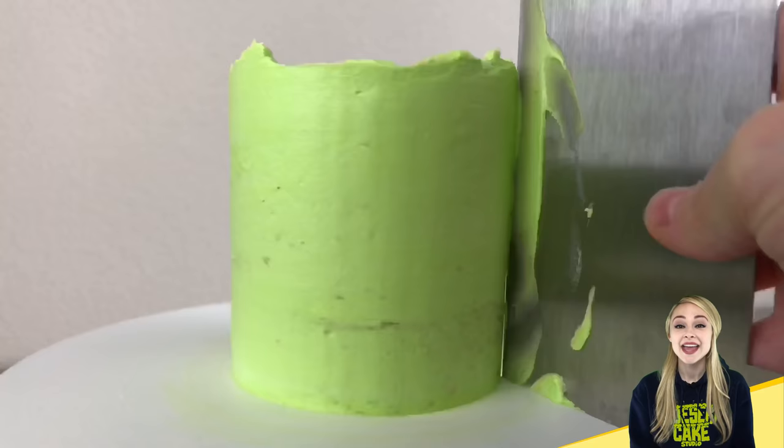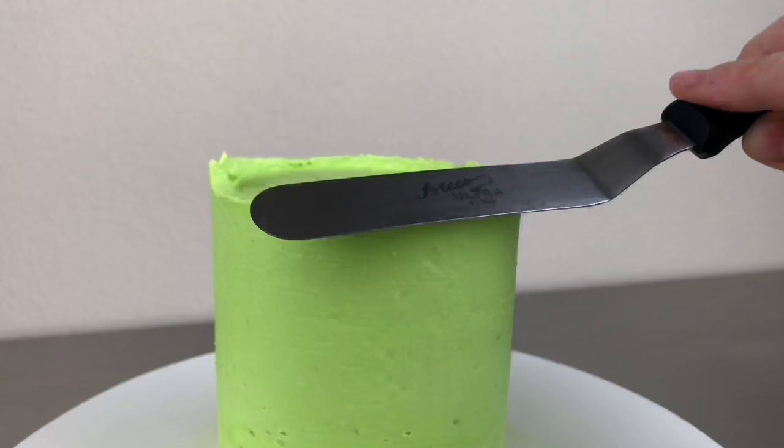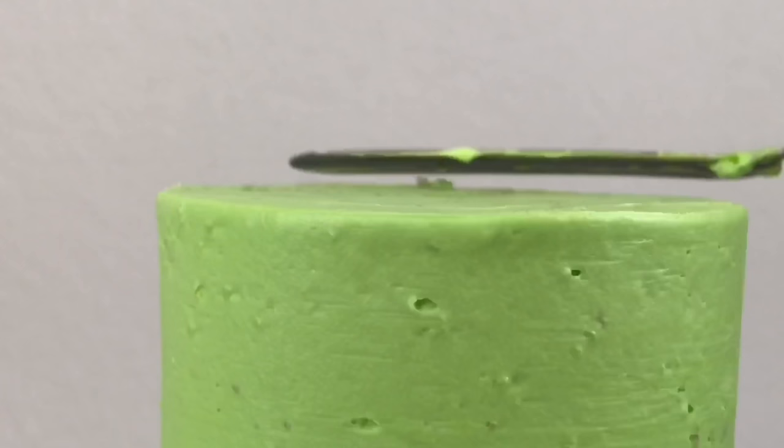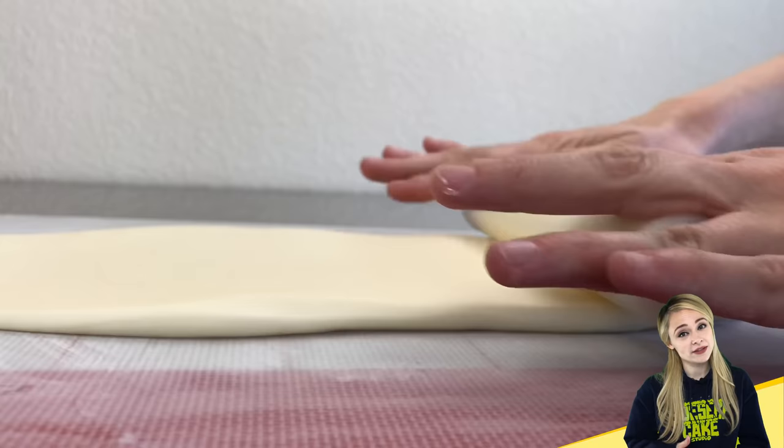After slathering some buttercream onto the cake, I'm smoothing out the sides with a scraper and an offset spatula. The key is to try your best to line up the scraper with the cake board to create a 90 degree angle. That way you know your sides are nice and straight.